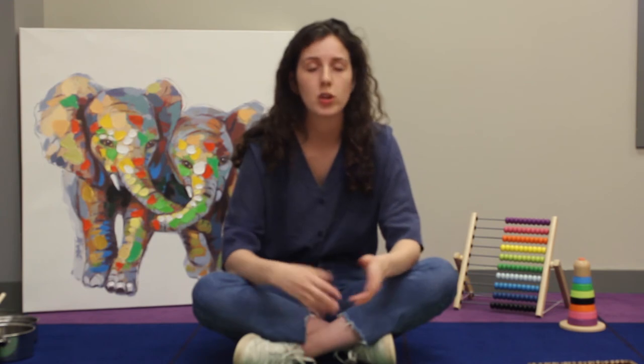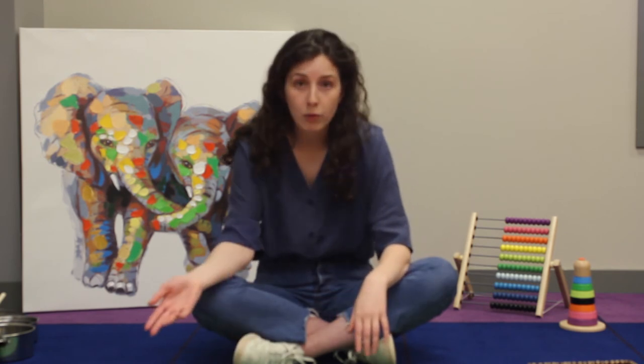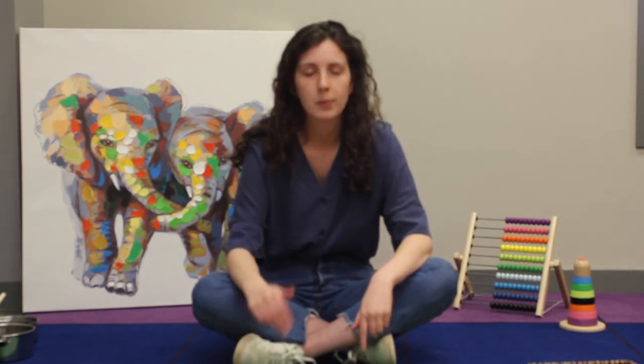Our third and final activity this week is going to be our giant word search. It doesn't have to be giant — if it's giant it's a little more fun and exciting, but you can definitely use a regular sized piece of paper as well. What you'll need is a writing surface and a writing instrument. You could use giant paper and a marker, a big piece of cardboard and a sharpie, your driveway and chalk, a whiteboard and whiteboard marker, or just a plain piece of paper and a pen.